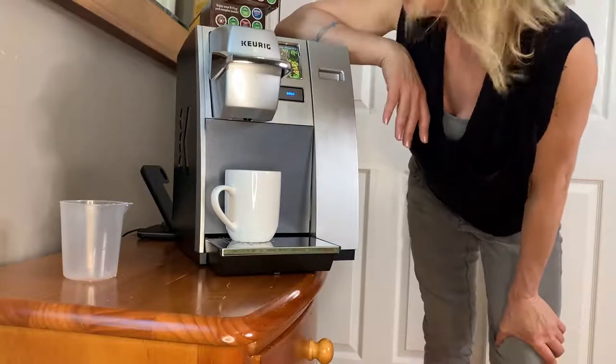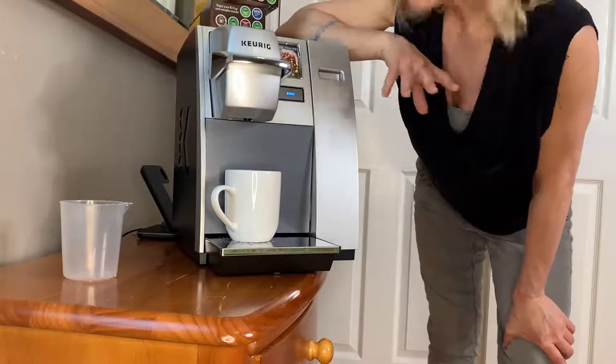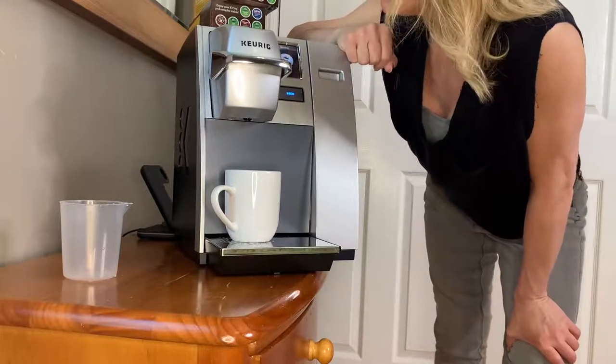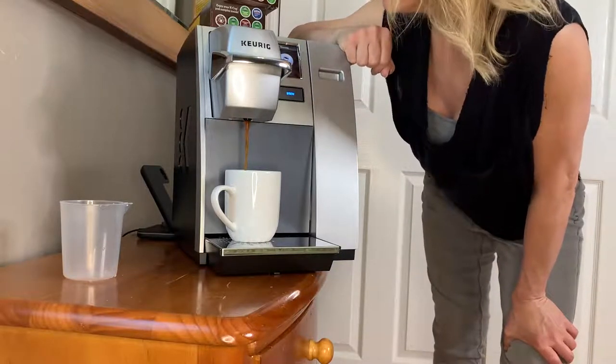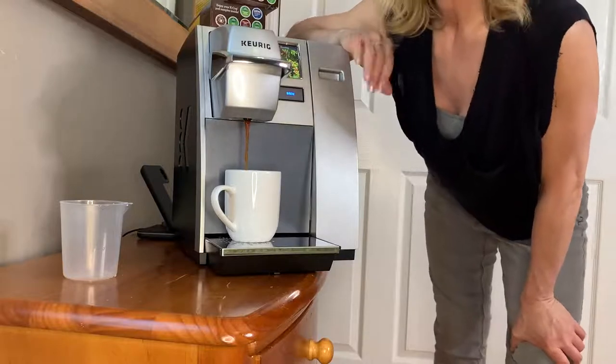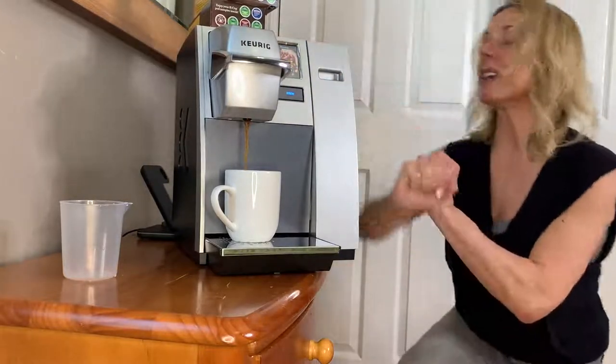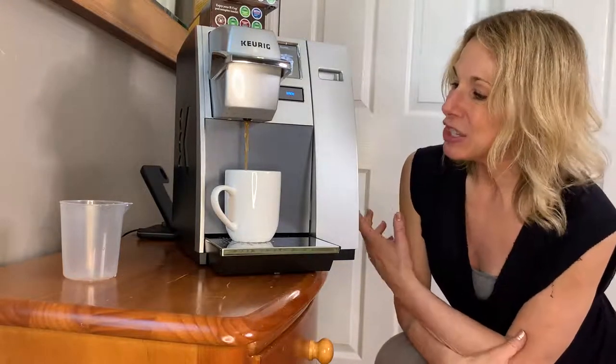And it's preparing. This has also different features. It's got different languages on here, it's got French, Spanish. Oh, it smells so good. This is amazing. I can't wait for my coffee to be done. So easy. Awesome, right?